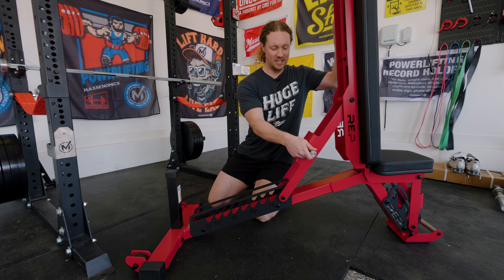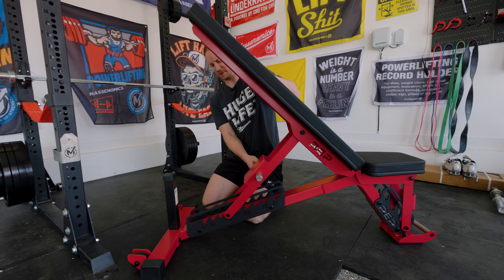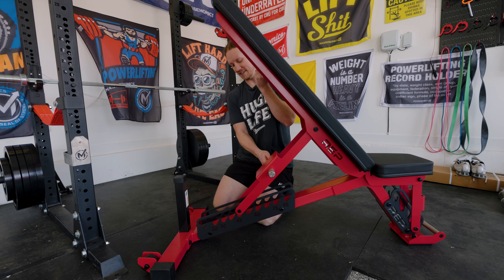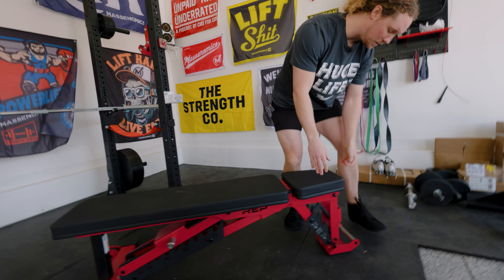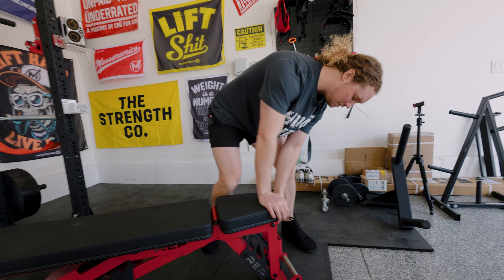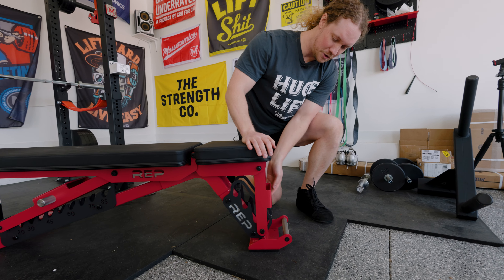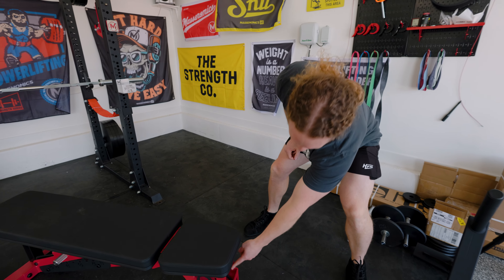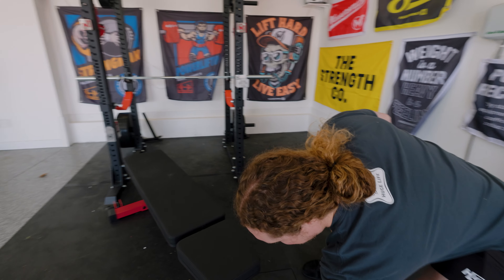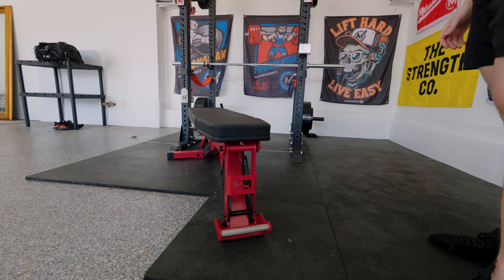Other features — you've got this nice knurled handle here. I don't think it really adds a ton to usability, but it does make it feel more premium. On the front, there's a cool laser-cut mountain logo — Rep is out of Colorado. And there's a knurled handle on the front as well. No extra charge — it's just part of the package.